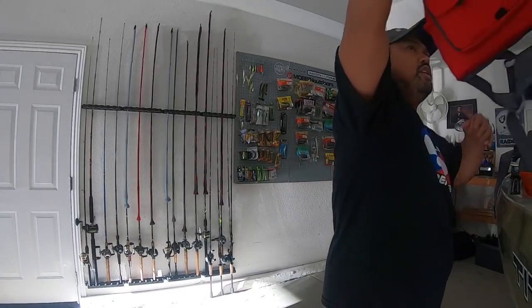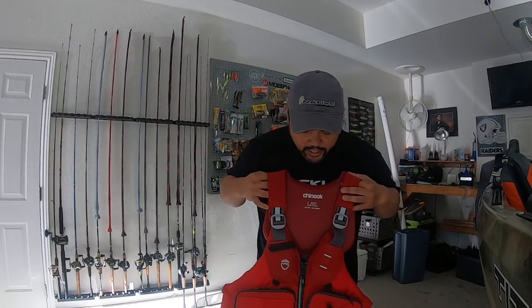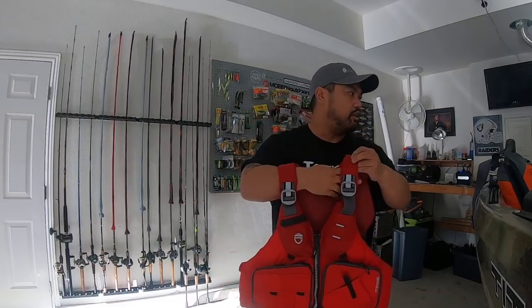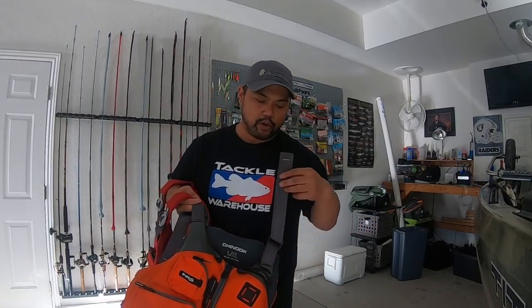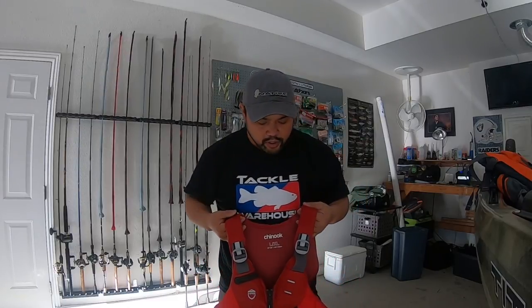There's a new one out now — the new Chinook for 2019. The first thing I noticed right off the bat is that it has pads on the shoulder straps. On the old one, it was some type of belt strap that would always get in the way, and it was uncomfortable because during the hot summer months that strap would dig into my neck. With the new one, it's padded and immediately when I put it on it's completely comfortable.